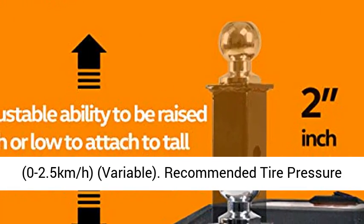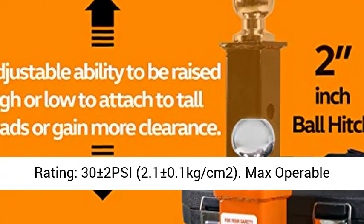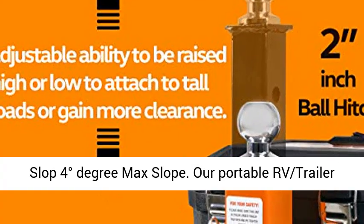Forward and reverse capability. Max forward speed: 0 to 1.5 mph (0 to 2.5 km/h), variable.